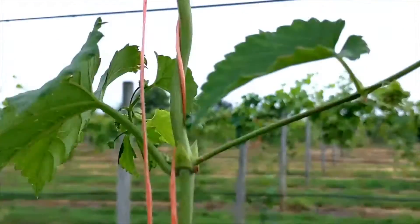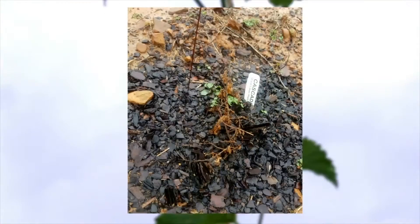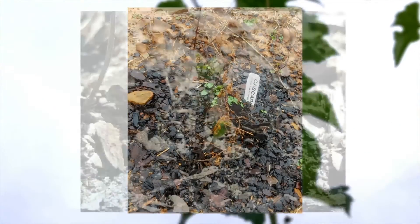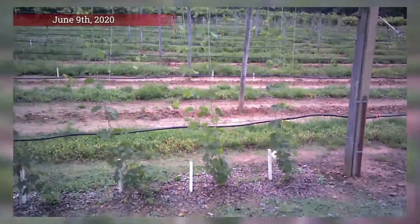First, let's watch how hops plants grow through a single season. Hops are a crown-forming plant, and during the winter, the crown lies dormant under the soil. In the spring, new bines emerge and grow upwards in a clockwise pattern and are typically trained to strings on a trellis.